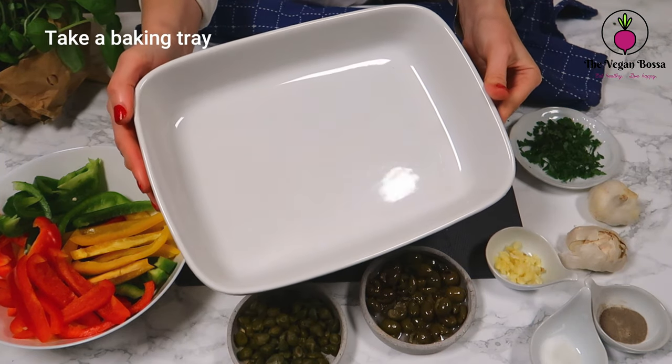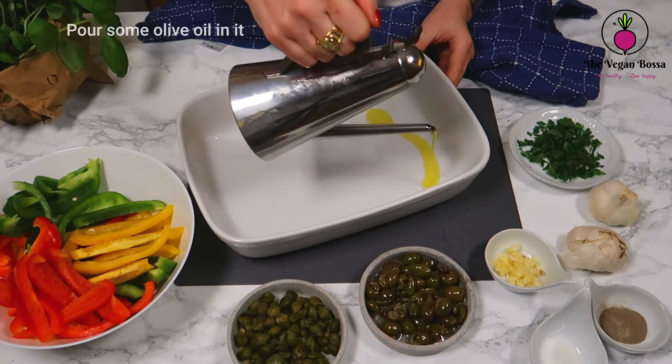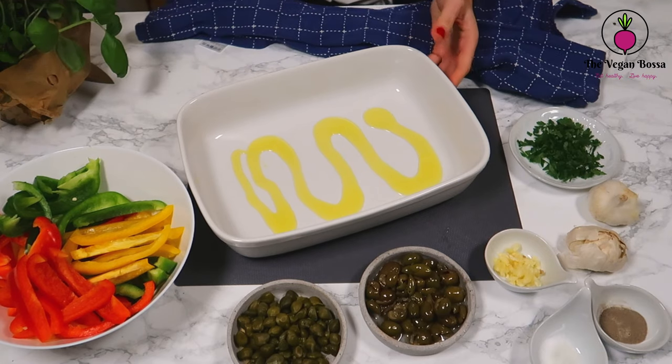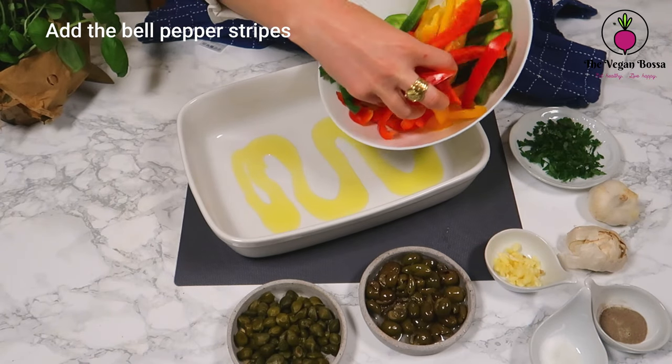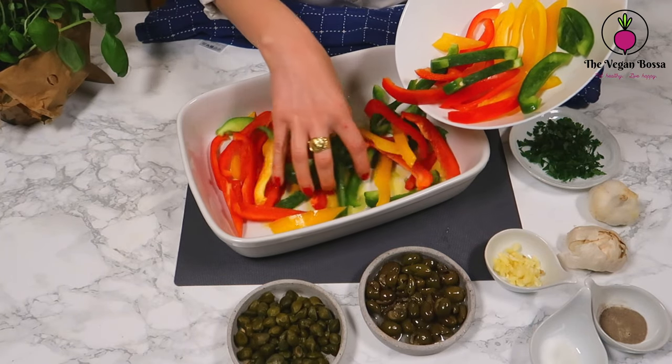Once all the ingredients are ready, it's the moment to assemble this dish. Take a baking tray, pour some olive oil in it, and add the bell pepper stripes. A very good tip here is to mix well the bell pepper stripes.